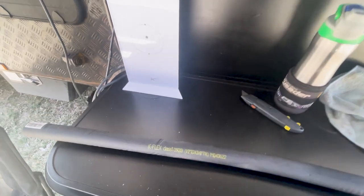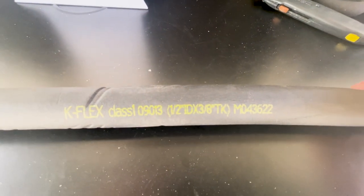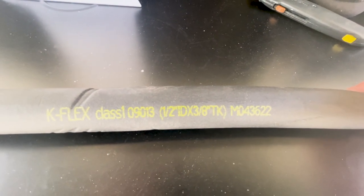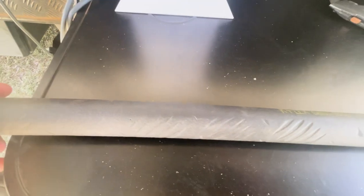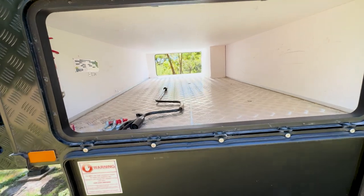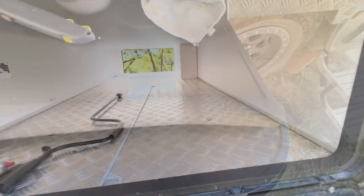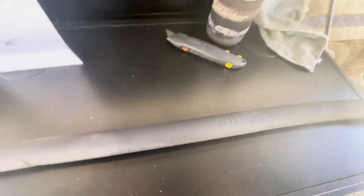So I went to Bunnings and paid about five dollars fifty for this K-flex. It is a small one - there's a few different sizes. It's in the main section, by the way. I've had this in the tunnel work for a while so it's a bit worse for wear. If you get a nice piece from Bunnings it'll be nice and smooth, look nice and new, and it'll look nice on your door.